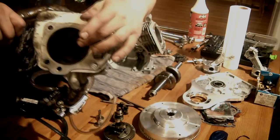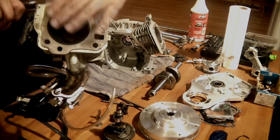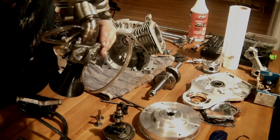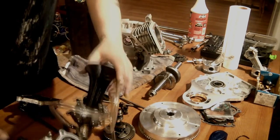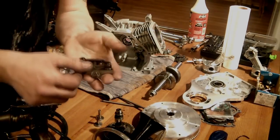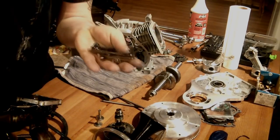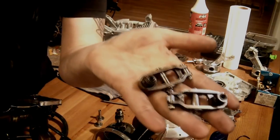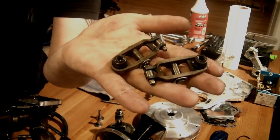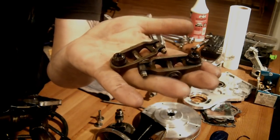The combustion chamber is actually spherical — that is the shape of a sphere, that is why it is called a Hemi. So this is going to be different from a regular flat Predator. I am using these from NR Racing — these are chromoly, billet chromoly, machined billet rockers.